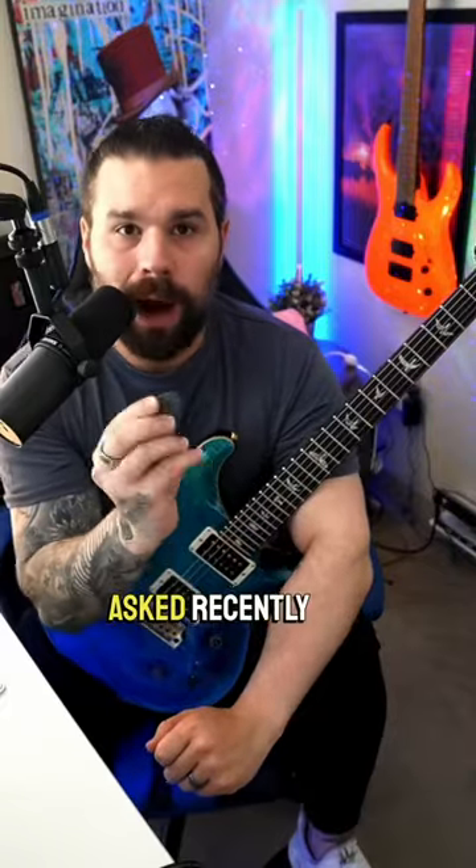A lot of people asked recently why I like to use thick guitar picks. Now, of course, I use the Jazz 3XLs all the time as well,